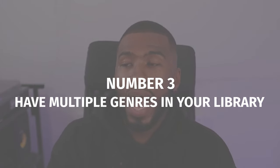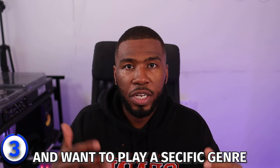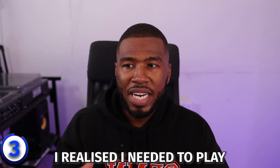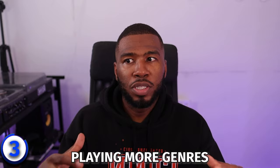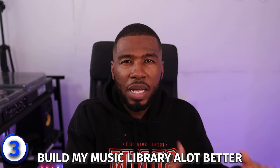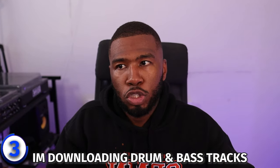The third tip is to make sure that you have multiple genres in your music library. As a brand new DJ, you're going to come in wanting to play a specific genre. When I started, I just wanted to play old school R&B and hip hop. But as my DJ career progressed, I realised I needed to play more genres to get more opportunities. Once I realised that playing more genres allowed me to get more sets, it made me build my music library a lot better. So now I'm downloading house tracks and drum and bass tracks.